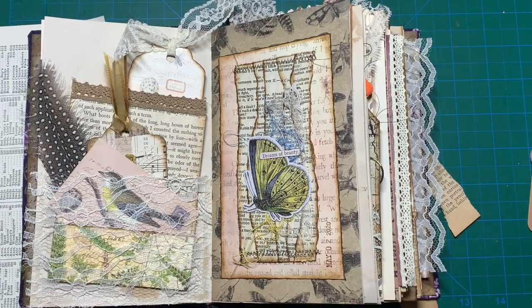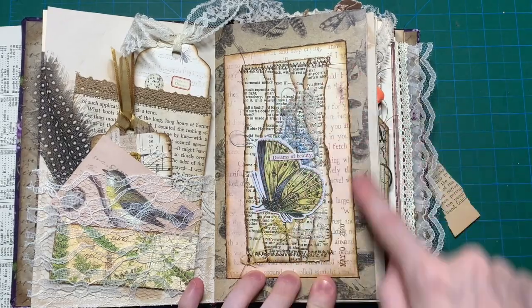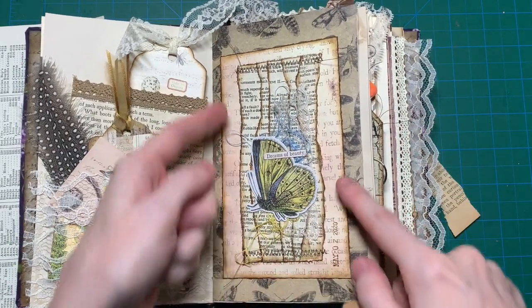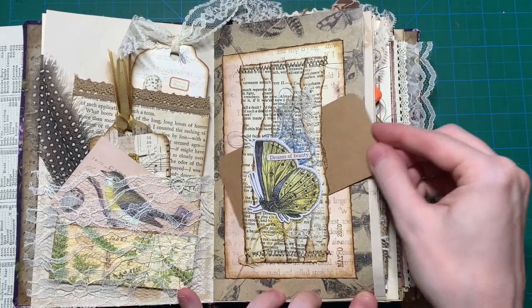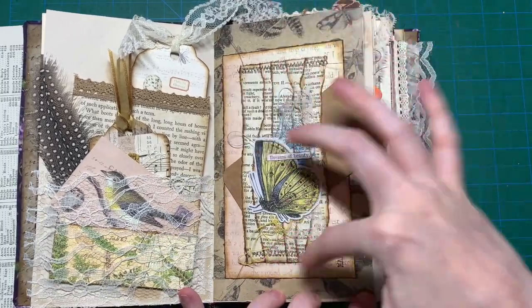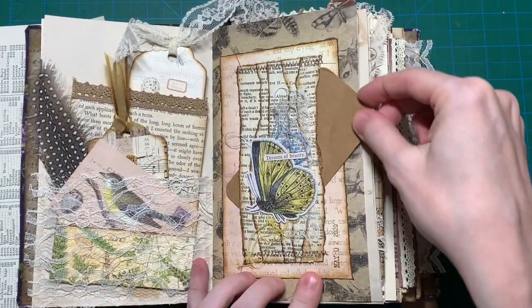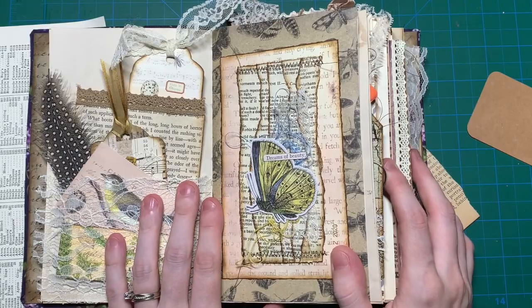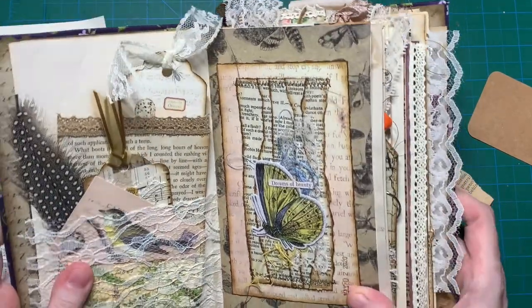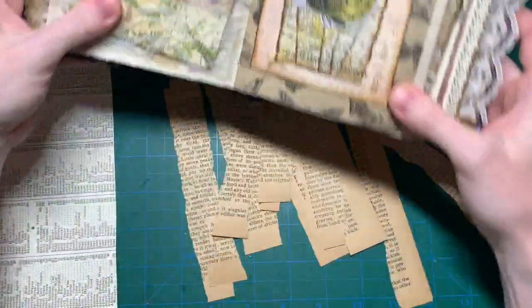Hi guys, welcome back to my channel. Today I am going to show you how I made this bellyband. It doesn't really look like a bellyband, but you can actually tuck a card behind those book page strips. And I'm going to make one for my mushroom junk journal — I thought I would just turn on the camera and show you how I make those.